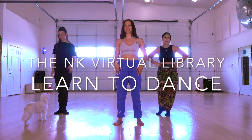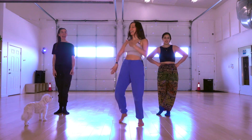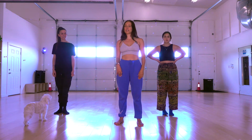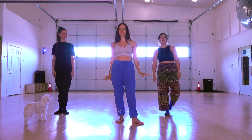Welcome back to the NK Virtual Library. We are going to learn a jazz routine choreographed by Heather and myself, Nika. It's set to 'How Will I Know Remix' by Whitney Houston and Clean Bandit — I believe that's what they're called. And we have Leah here, best intern in the world.